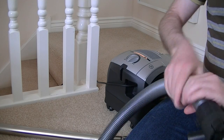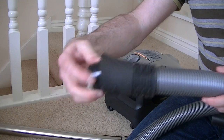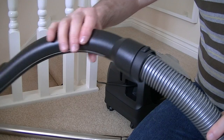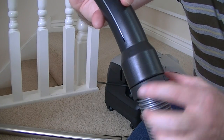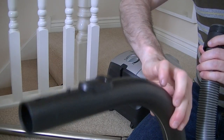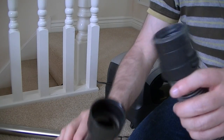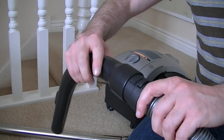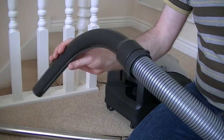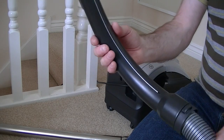Both ends of the hose swivel 360 degrees, which means it shouldn't get tangled up. There are two catches either side of the curved handle — squeeze those together and you can pull the curved handle off. This is useful if you get a blockage, as it's easy to see if the hose has become blocked. I've never had a blockage in any Miele cleaner, and in normal use it shouldn't block up — only if you try picking up things that are too big, or accidentally pick up a sock or something.